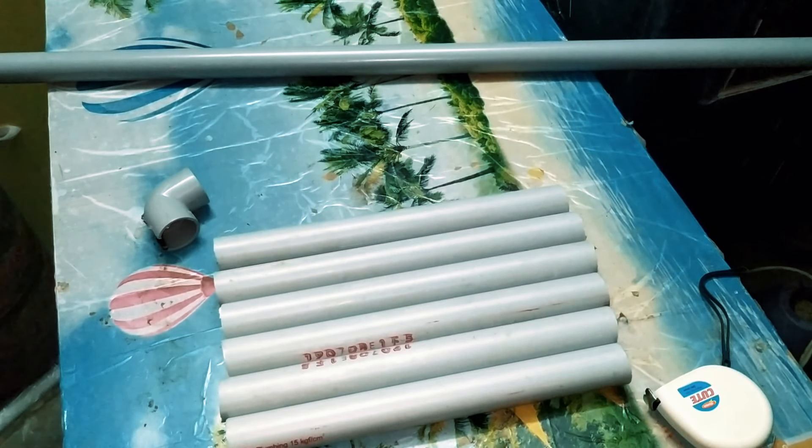Now we have a studio lighting setup. You can see a lot of light in the channel and in the video.